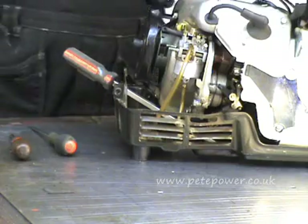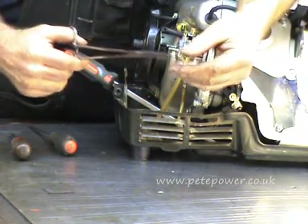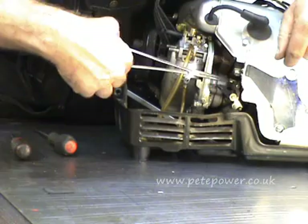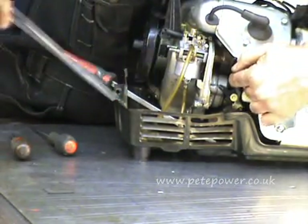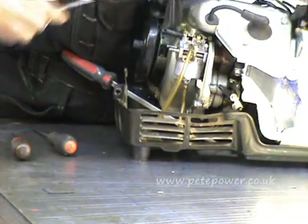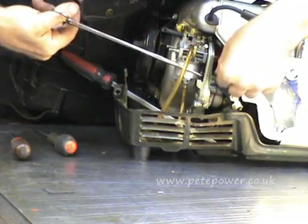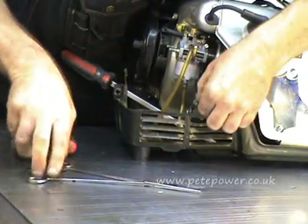Next thing we'll do is put the governor spring on. You'll see this changeover switch has a little mechanism attached to it there, and there's a little lever with a hole in it that this governor spring goes into. So we'll feed that — it just hooks into that little hole, and then into the hole in the governor arm, and it pulls the governor arm that way.